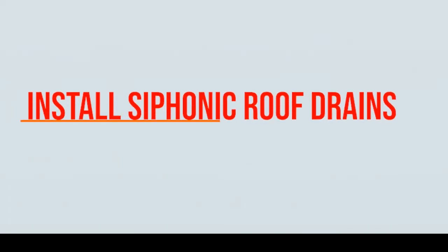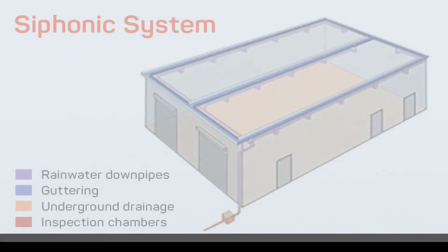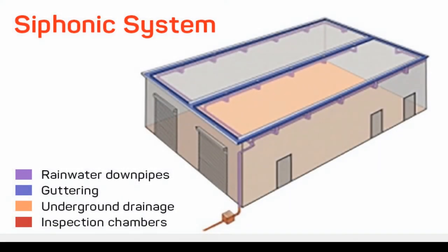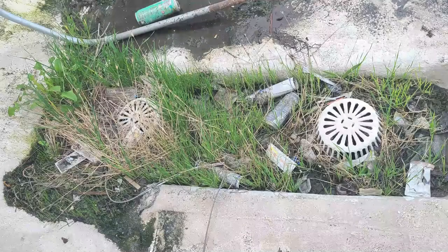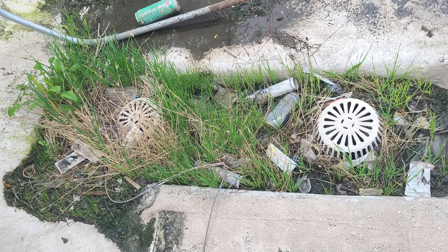You can also consider installing a siphonic roof drain on your flat roof, which utilizes siphoning as a drainage mechanism. This results in faster drainage compared to any other kind of roof drain. The major complaint against siphonic roof drainage is that the small diameter of the pipes allows for blocking by detritus like leaves. System failure or operational damage can result if it is not regularly maintained.